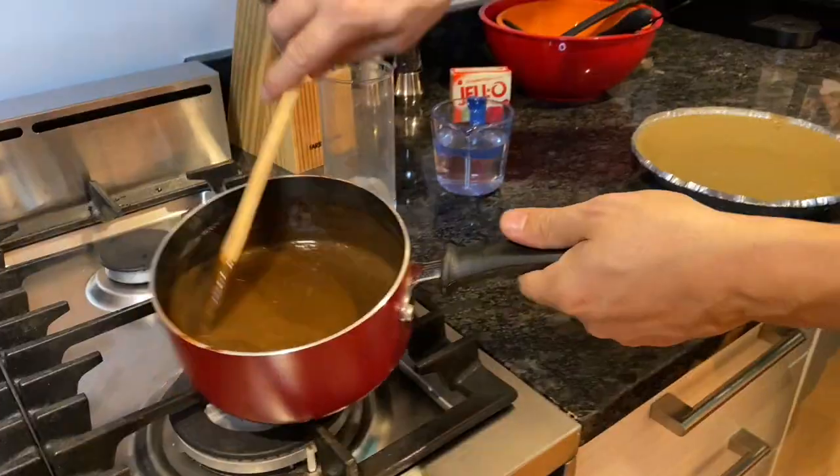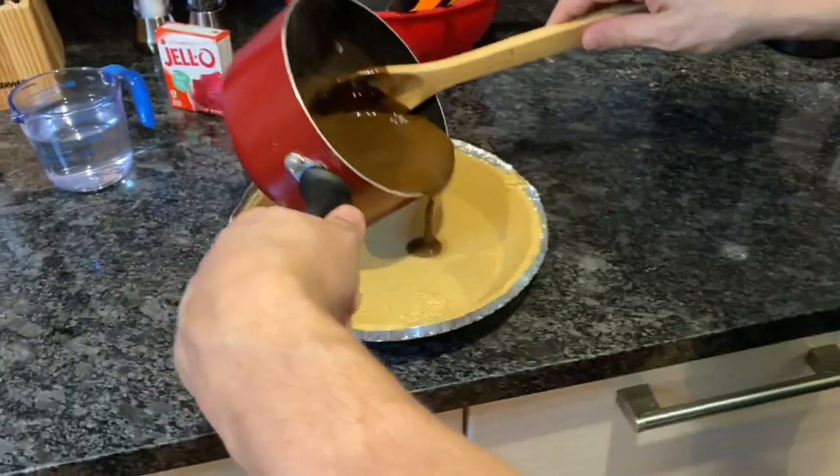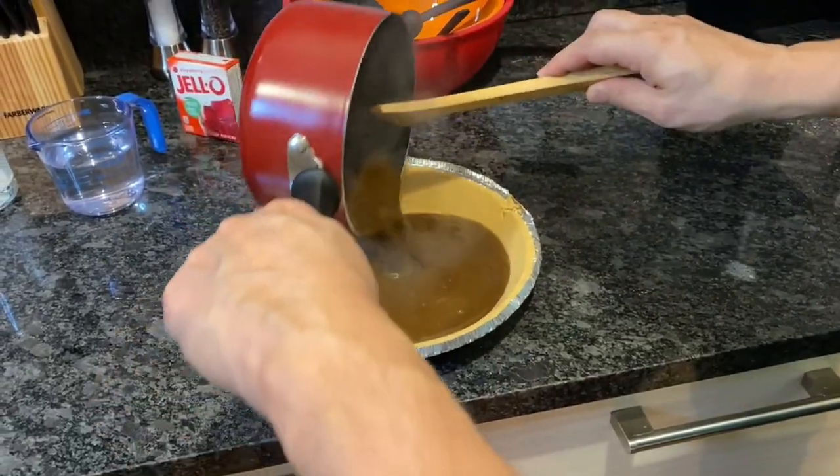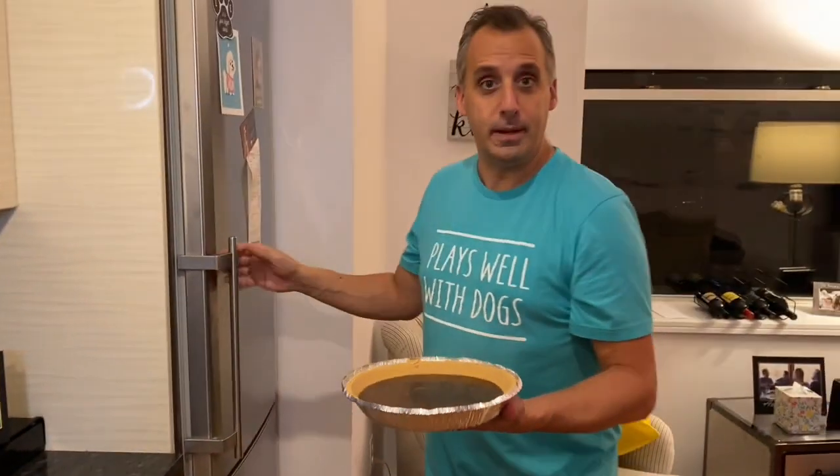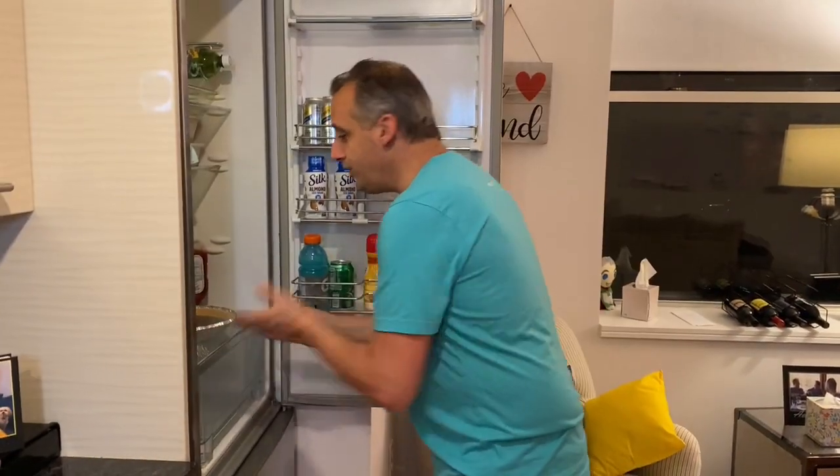See, look — it's thicker. So when the pudding is ready, you're just gonna take the pudding and pour it right into the crust. Then you take this and you're gonna put it in the refrigerator for 20 minutes. I'll see you in 20 minutes!